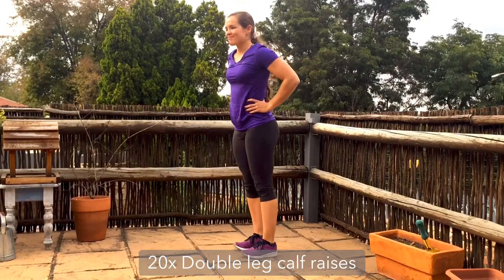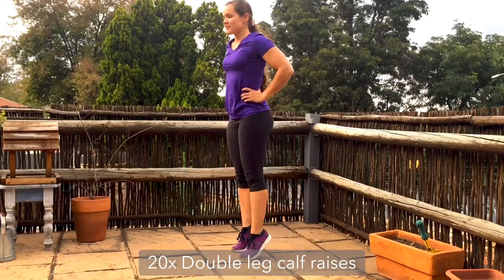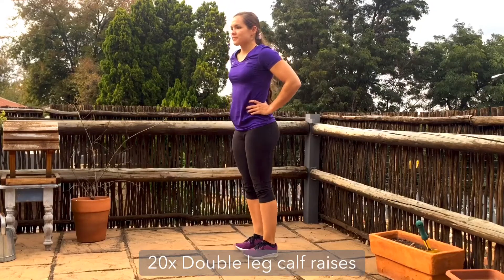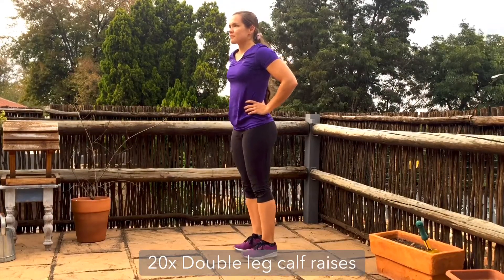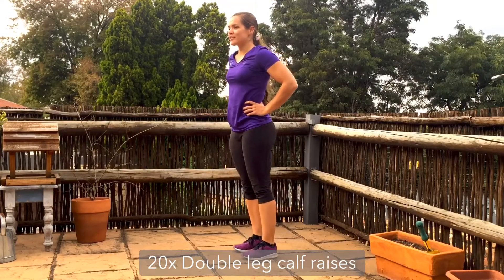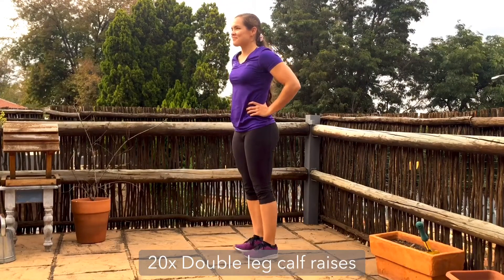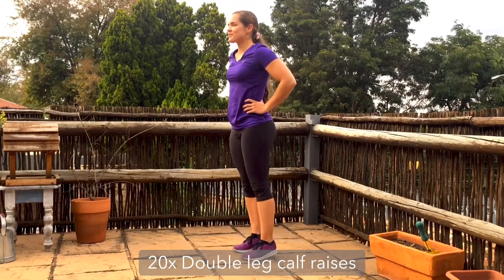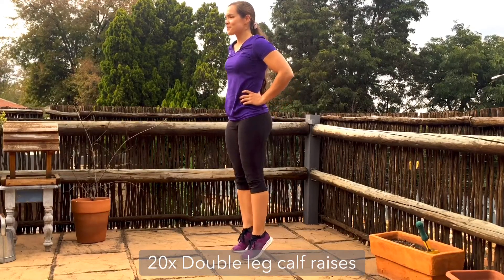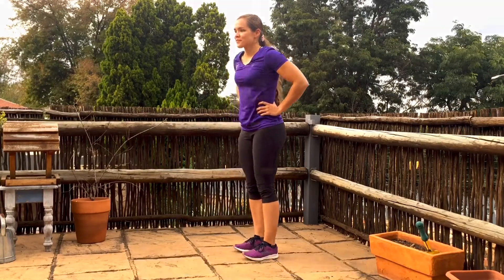Now that the calves have had a little bit of chance to recover, we're going to go back into double leg calf raises. Same rules apply — tummy is tight, tailbone is tucked, lifting straight up and down with the heels as high as you can off the ground. Also work to keep the ankles from rolling outwards — squeeze straight up and straight down and don't roll the ankles open. Feel free to use something to help balance if you're struggling; the focus is on squeezing out the reps through the calves, not so much on the balance.